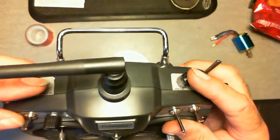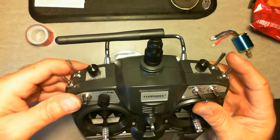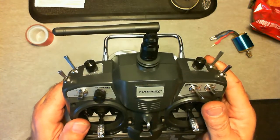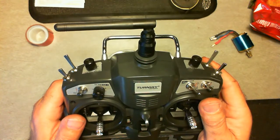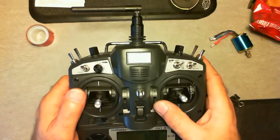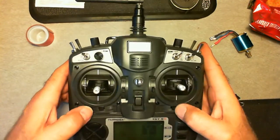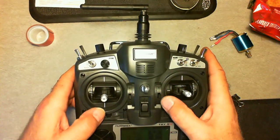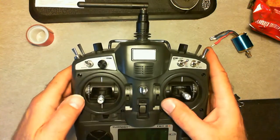Now, I haven't used either one of these knobs yet — I only use what's standard on the Spektrum. I've got a six-channel DX6, so I only use those channels. You've got your digital elevator and aileron, rudder. This is your elevator, aileron, and your throttle.